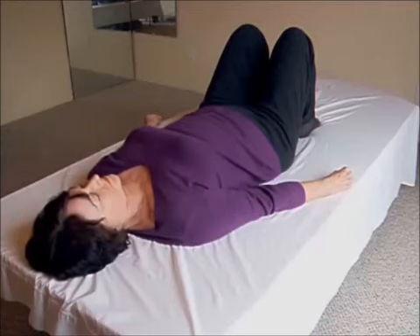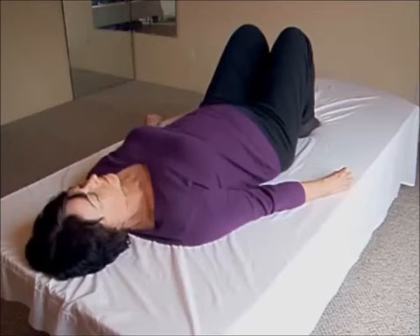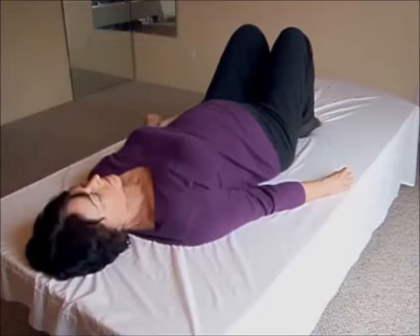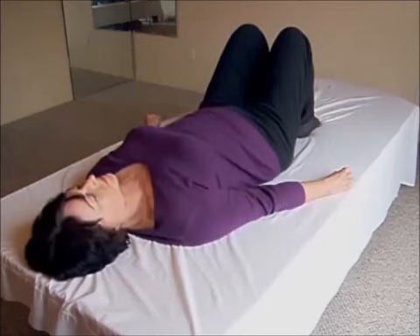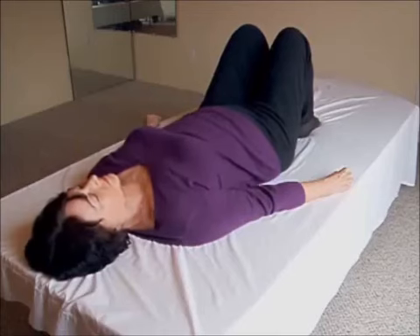Begin with a breath in — breathe into your belly so you feel your belly push forward. As you exhale, feel your belly sink in toward your spine and solar plexus. Breath in, feel your belly push forward; breath out, feel your belly fall in back toward your spine and solar plexus.